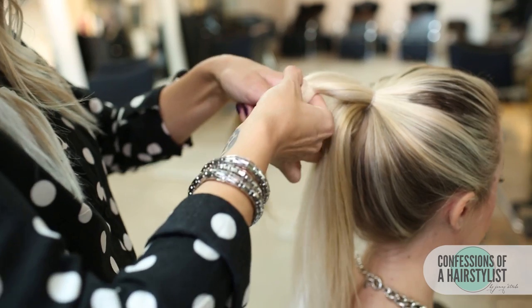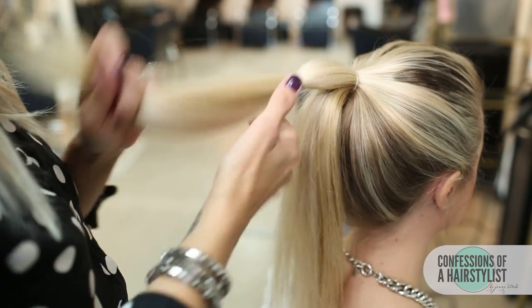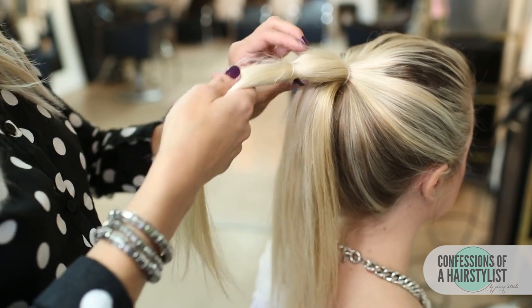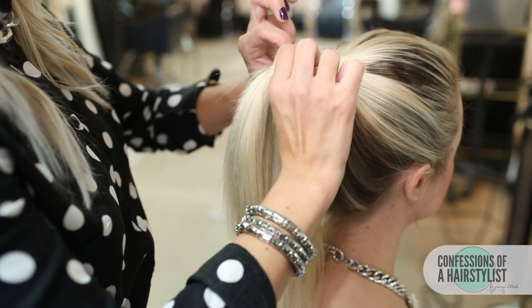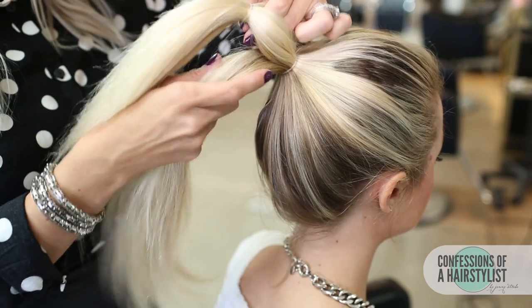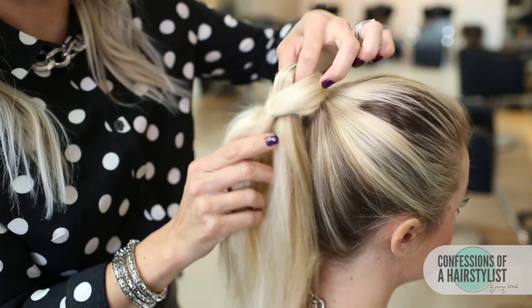All I'm going to do now is go ahead and apply a simple elastic a couple of inches away from our previous elastic. Then all we're going to do is split that in half and simply pull our hair from the bottom through the hole there.